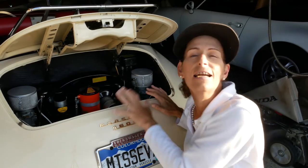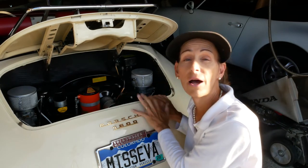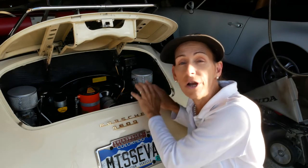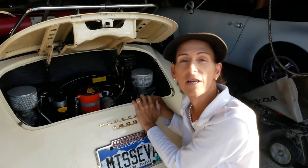Hi everybody, it's Franny from Heidi and Franny's Garage and today is part three in our three-part series of doing a tune-up on a Porsche 356. Part one was doing the valves and two was the electrical tune-up. So this is going to be the tune-up of the carburetors themselves.